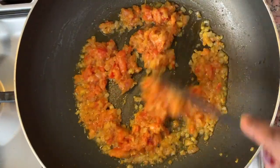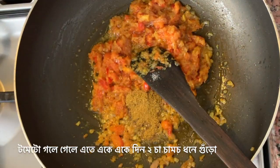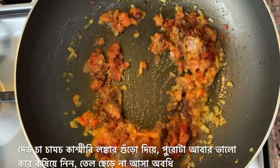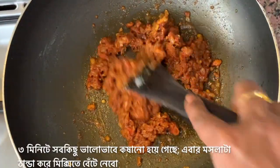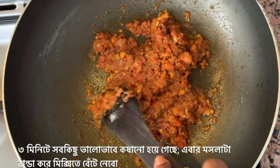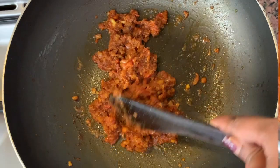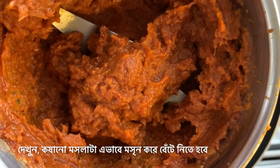For three to four minutes the tomatoes are melting. Now I will add two teaspoons of coriander powder, one teaspoon of cumin powder, and one and a half teaspoons of Kashmiri red chili powder. I'm going to fry the whole thing again till everything is mixed well and oil starts coming out from the sides — about another three minutes of frying with intermittent stirring. The tomatoes are now completely melted and oil has started coming out from the sides. So now we'll switch off the gas, let it cool down, and grind this into a smooth paste. The masala has cooled down and I've ground it into a smooth paste.